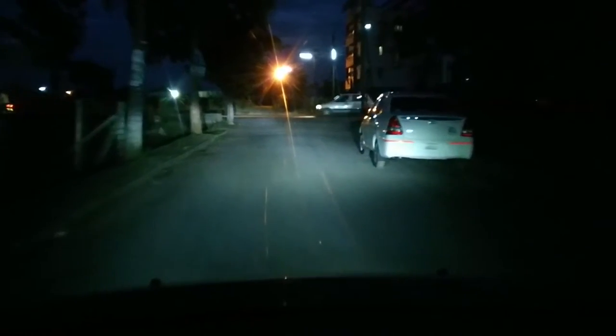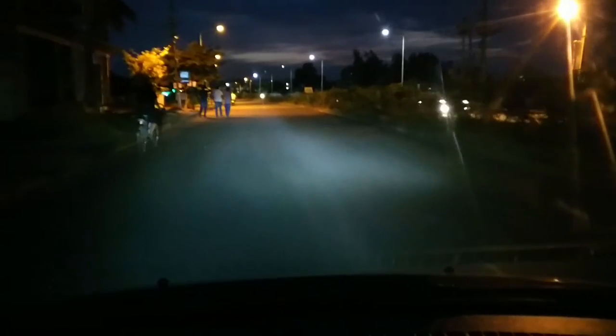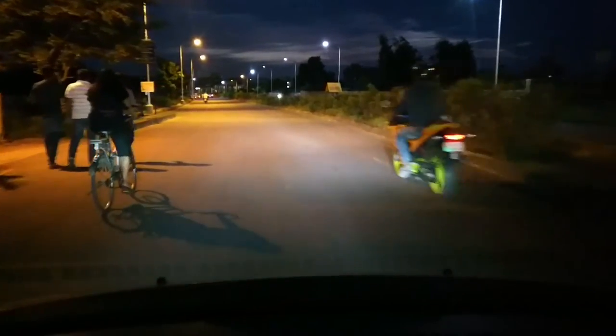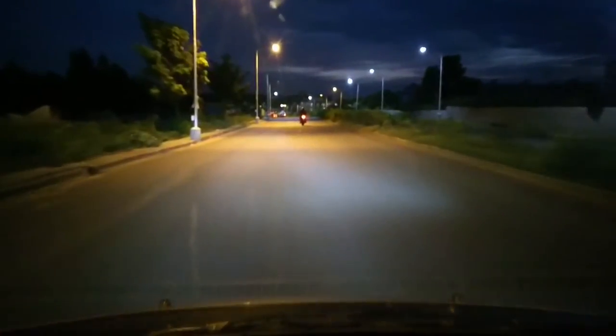I think my headlight on the right needs a little bit of adjustment, but for the most part it's pretty good and it's really focused. There's a lot of street light in the background, so I'm trying to get a better view, but that's the best I can do in this area.